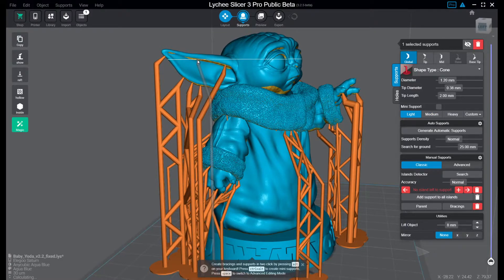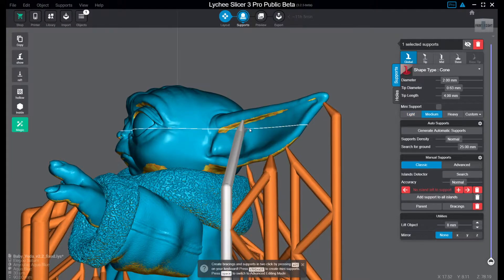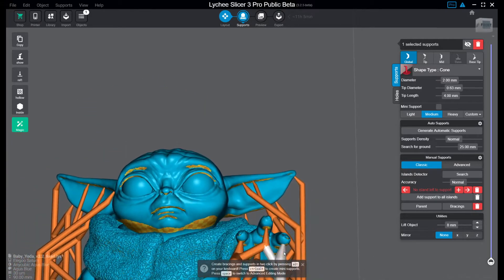When I add extra supports, I like to use the Alt button — you can build tree supports like this. Then I usually use the light supports. Now we must not forget this finger here — let's do that with the medium one. And then we can add yet one more here, that's a medium one as well. And it's suddenly a very stable support setting.